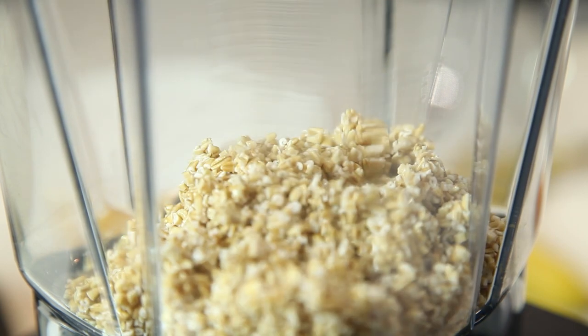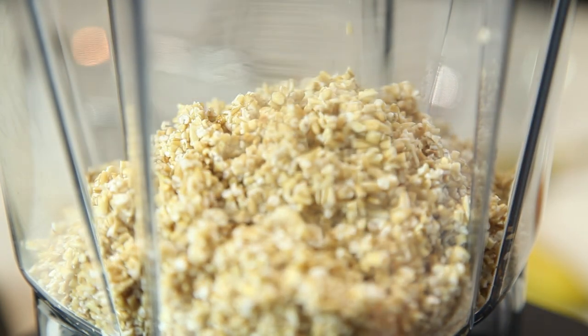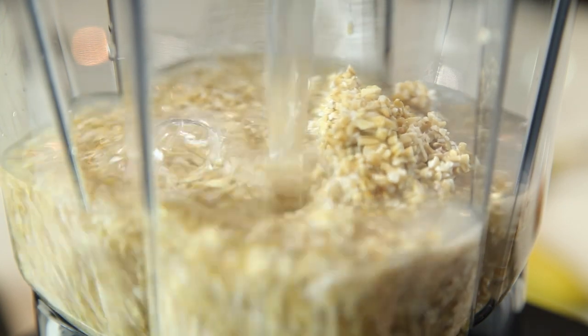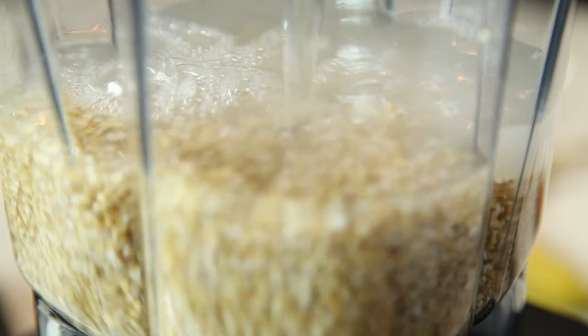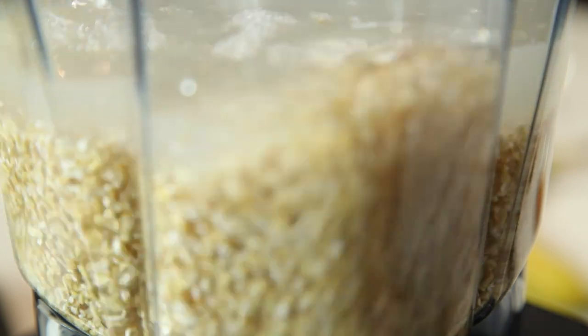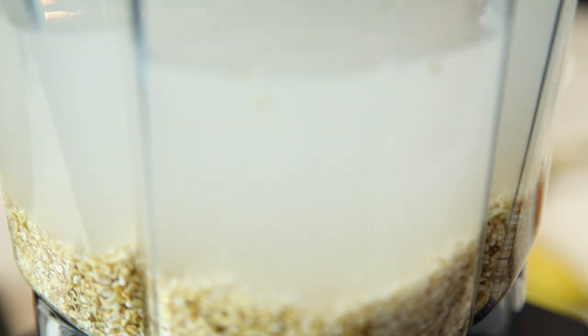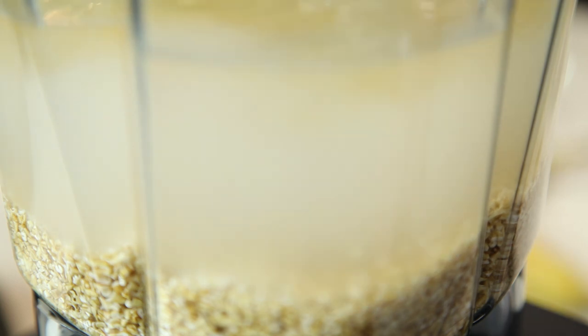Now that we've rinsed our oats, the next step is to put everything in the blender. The first thing we're going to do is put our oats in the blender, then add our four cups of water. If you use only three cups of water, you'll end up with a little thicker, creamier milk — depends on what kind of milk you're looking for. Next, we're going to put our vanilla in, and our maple syrup, and last but not least, we're going to put our banana in.